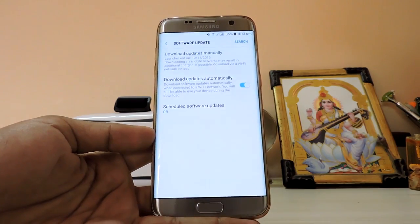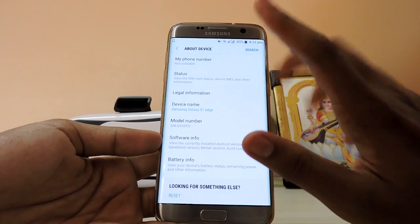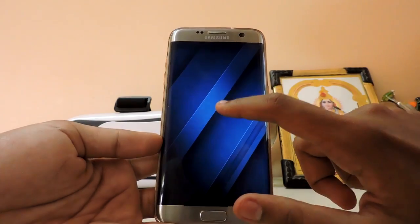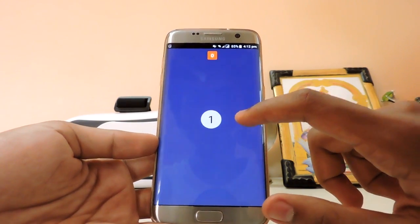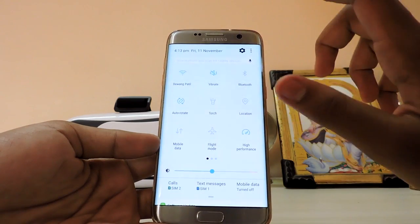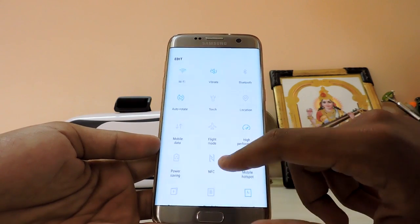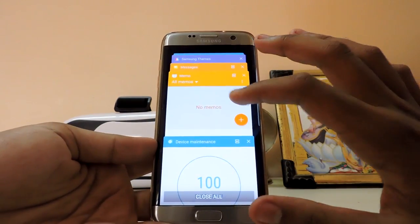The software update section has been moved out of the About Device section and is now more accessible. In About Device your phone number is shown there. Tapping the software info gives you a Marshmallow-style Easter egg or the Android Nougat one, but the Nougat Easter egg isn't fully working — you can't add the Neko cat from here. Security patch is October, not November.